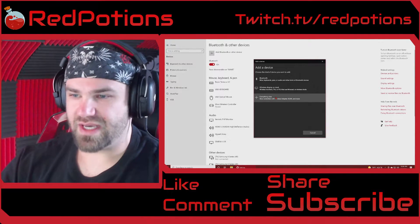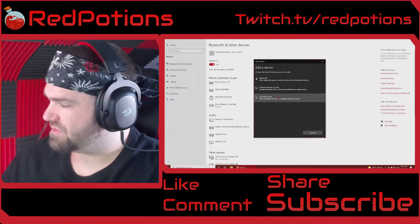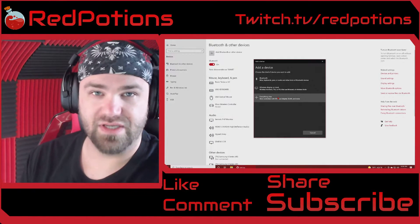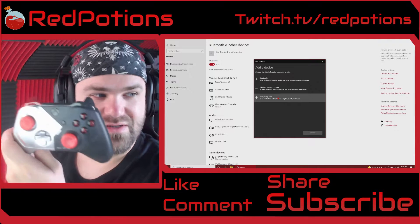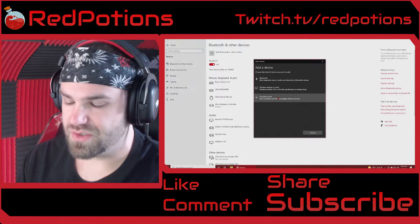So you would expect to go through this option for all wireless controllers. For this video I'll be using the Xbox controller — and yes, it's the Cyberpunk 2077 edition. Regardless of how you feel about the game, it's a really good controller.